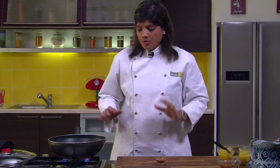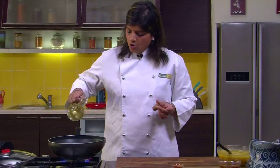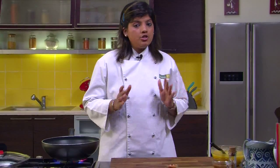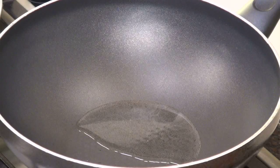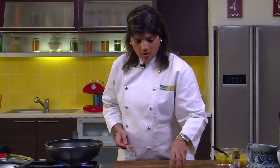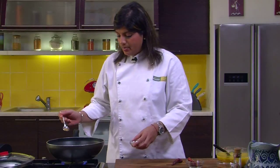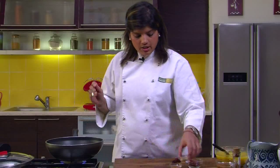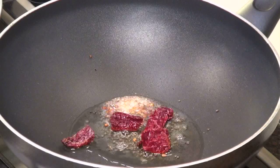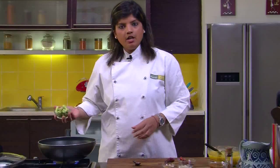I have my wok ready and I am going to add oil. Traditionally, people use sesame oil in making sambar — you can use any oil you want, but if you have sesame oil at home, try and use that. Once the oil is hot, we will add mustard seeds and let them splutter. Then we add some dry red chillies, a little methi dana since it's slightly bitter, and some hing — hing is very good for digestion. After hing, we add green chillies, curry leaves — South Indian food is incomplete without curry leaves — and here go the drumsticks.